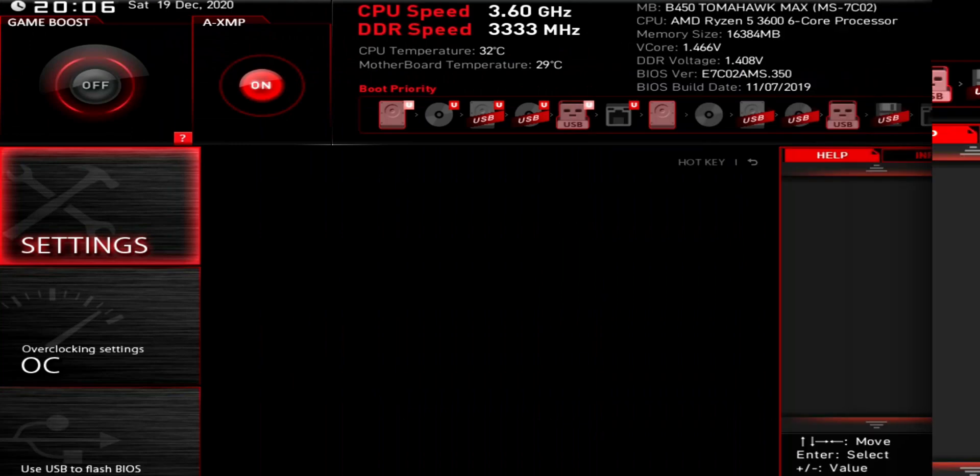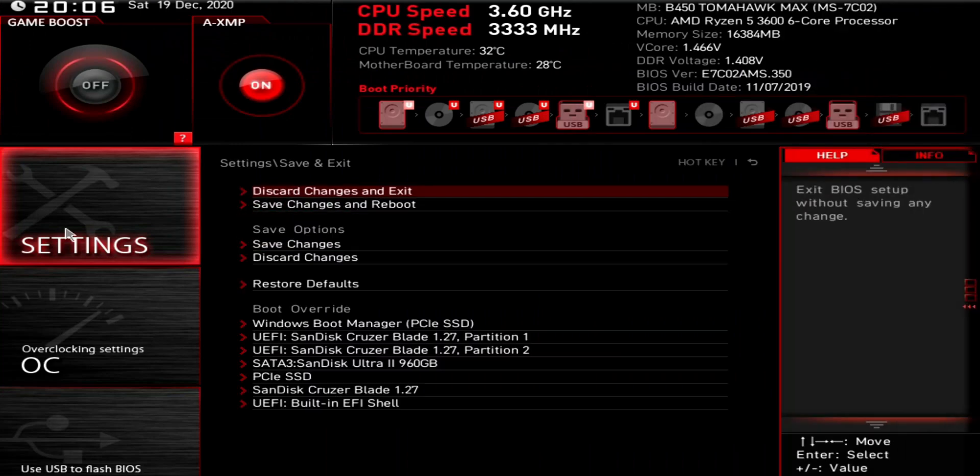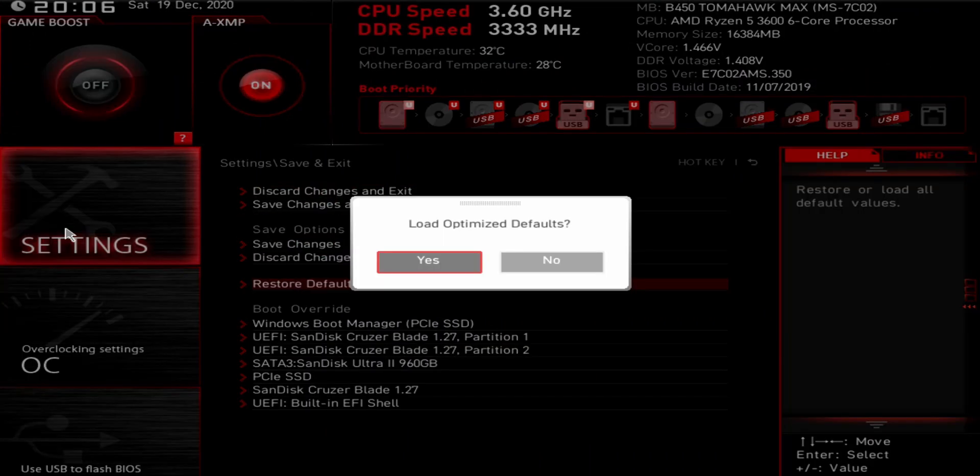So the first thing we want to do is get into our BIOS. Go ahead and restart your PC, start hitting the delete key — this will send you right into your BIOS. If you've already overclocked your CPU, write down that information and then restore your BIOS to its default settings. We want to do this because if we have any instability when overclocking our memory, we want to know it's due to our memory and not our CPU overclock.